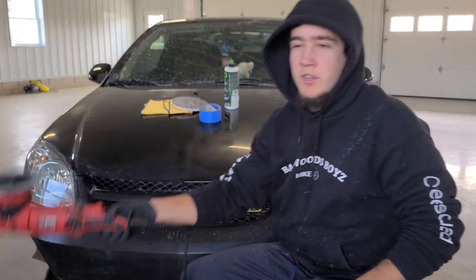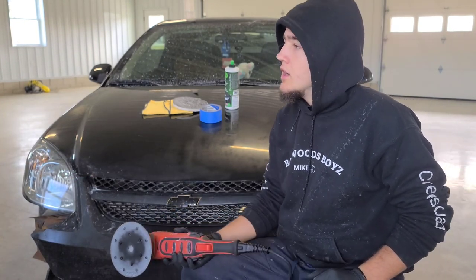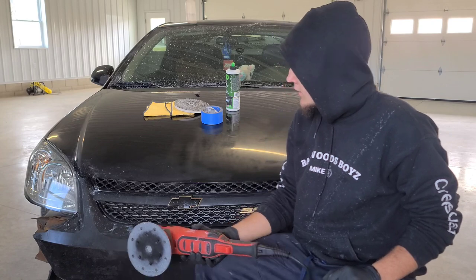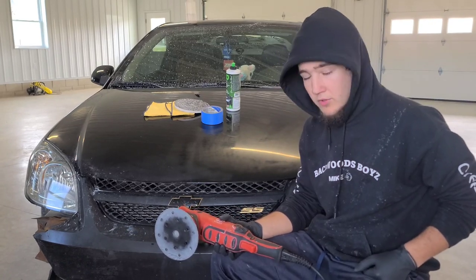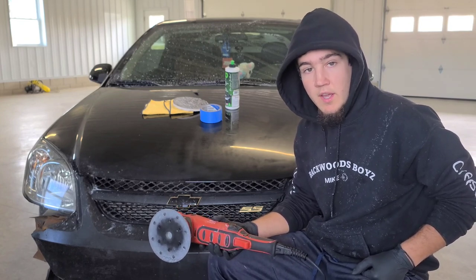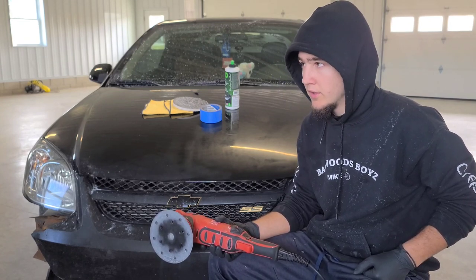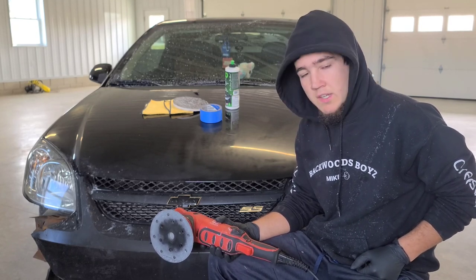As some of you guys know, I had surgery last week and I'm still recovering. I thought now is a good time to get my car in here, wet sand it and buff it — get it ready for a ceramic coat. As a detailer I barely have time to ever do my own car, so I thought now's a good time. I'm still in pain but I'm just trying to take it easy and take my time.